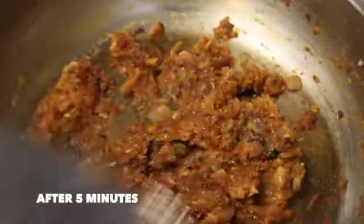It's been five minutes now. It has simmered well and become a thick paste. Mix it well so it doesn't stick to the bottom.